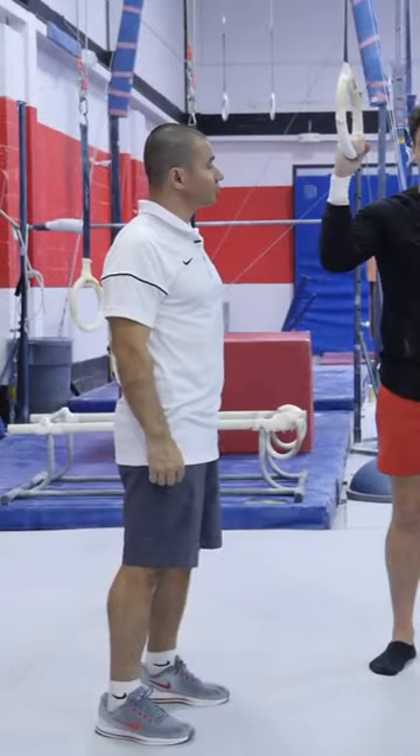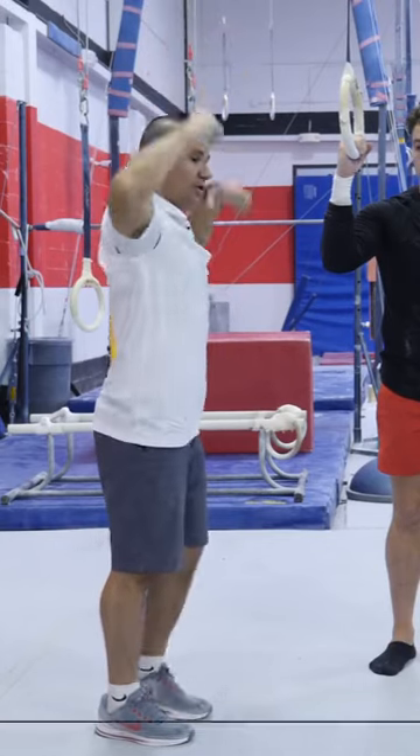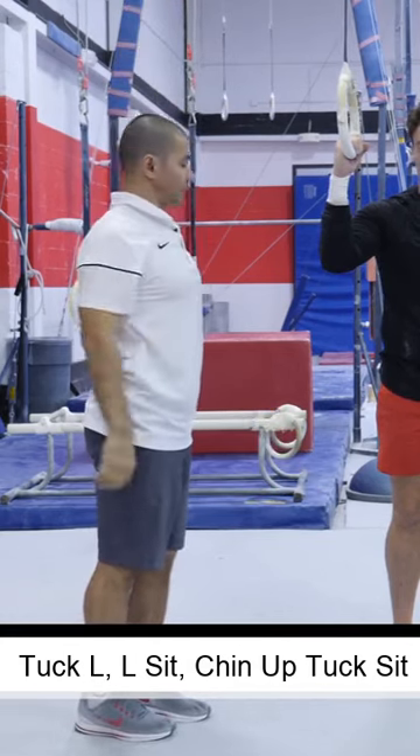Dexter is going to show us a proper hanging position with his wrist and his shoulder. He's going to do a tuck-L and do the actual L in the chin-up and hold.